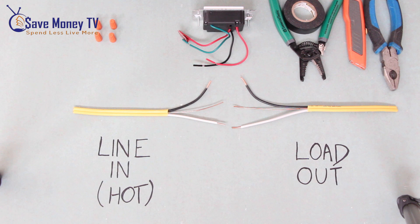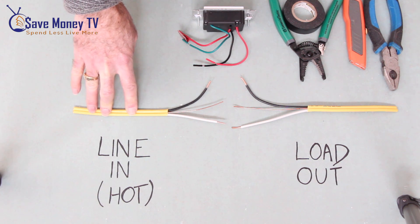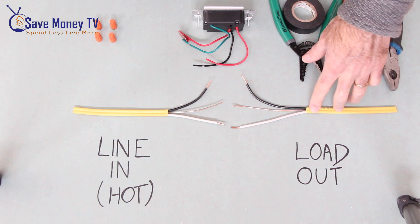For the sake of our mock-up, these wires represent our line in, which is our current running in. So this is our hot. And then this represents our load out, so this is going out to the fixture.